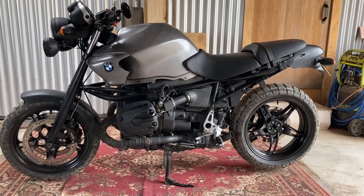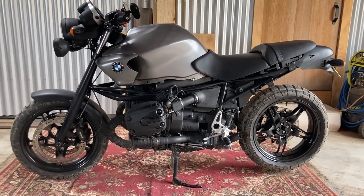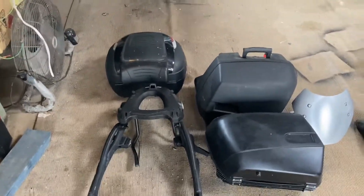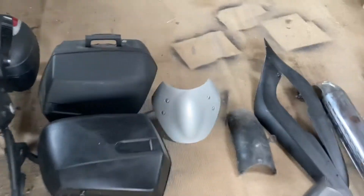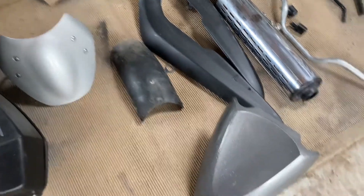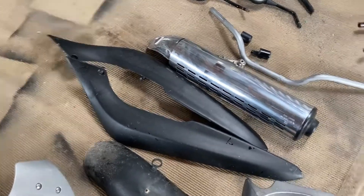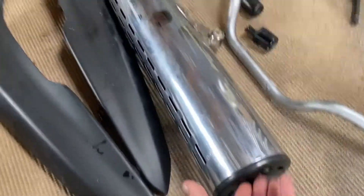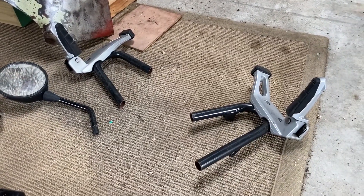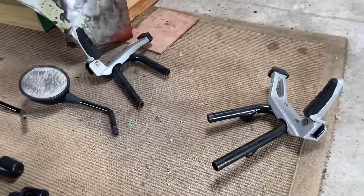First thing obviously is I stripped everything off that I didn't want or didn't really need. I've lined most of that up over here — the top box with the rack and the panniers, a little fairing at the front, the front guard and mud guard, some plastic cover strips, a muffler that weighs probably 10 kilos or more. I swapped out the handlebars, took out the end caps, the mirrors that stuck up, and cut off the pillion pegs.